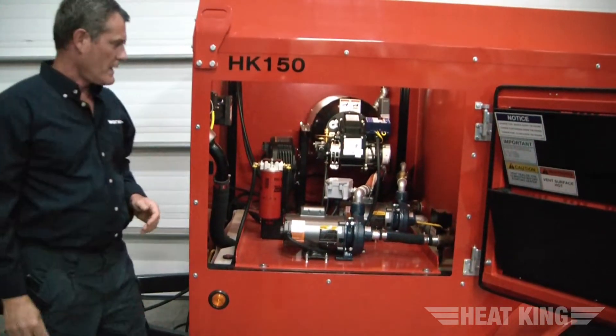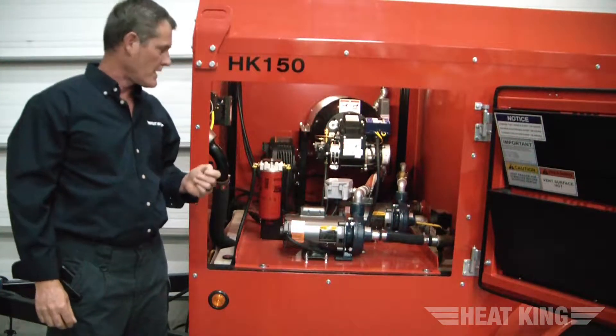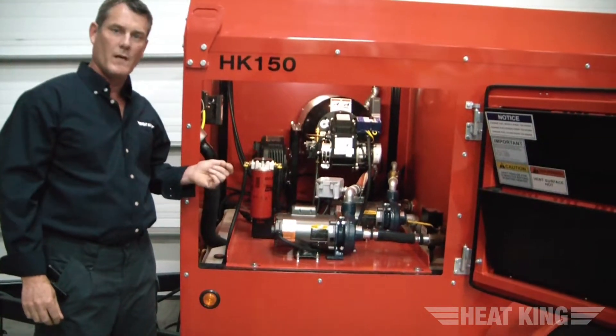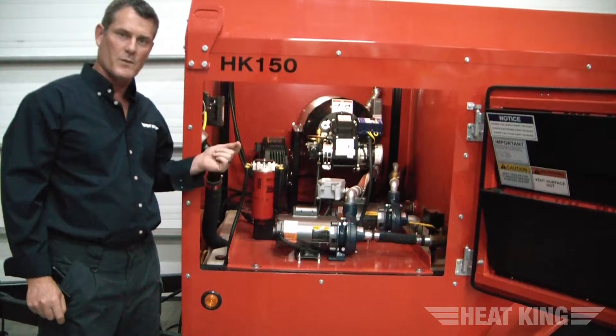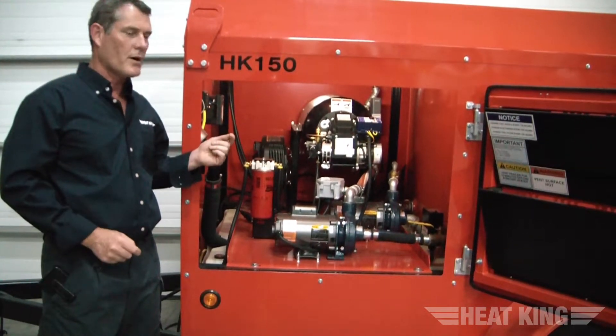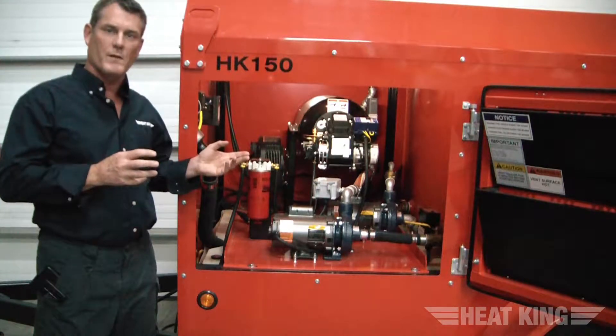The HK150 and HK300 differ from the HK500 in that they have a single coil, single burner assembly, which makes sense for the 150,000 BTU and 300,000 BTU ratings. The 150 and 300 are almost exactly the same except for the capacity.